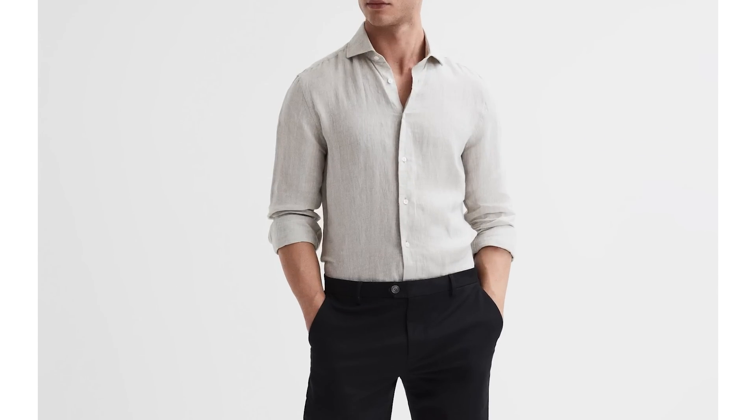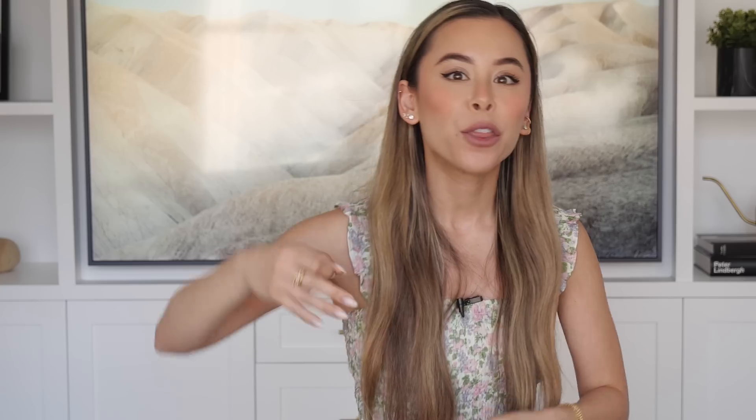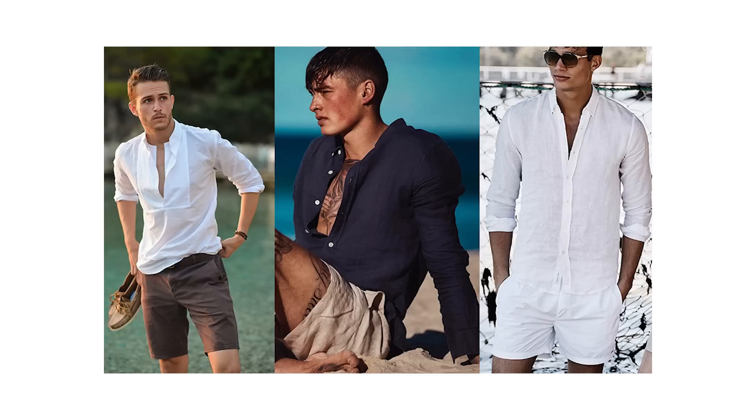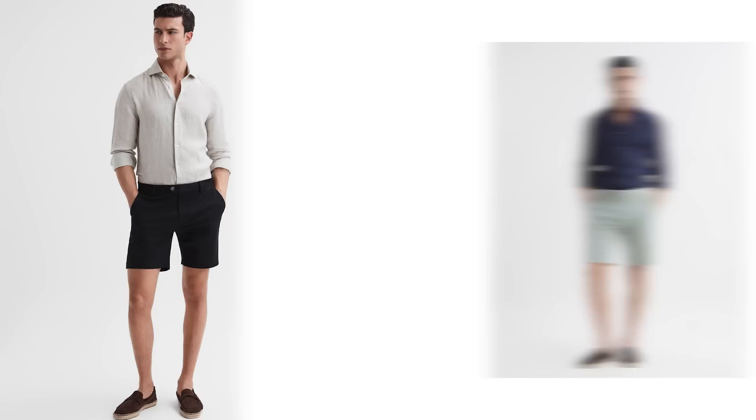My next outfit is as stylish as it is breathable. Along with the short sleeve button-down, my other summer obsession is handsome linen long sleeve shirts. These are literally made for hot weather - crafted from a light and airy fabric with a relaxed texture, and they look great on everybody. They pair easily with just about everything: chinos, jeans, and shorts, as we see here.